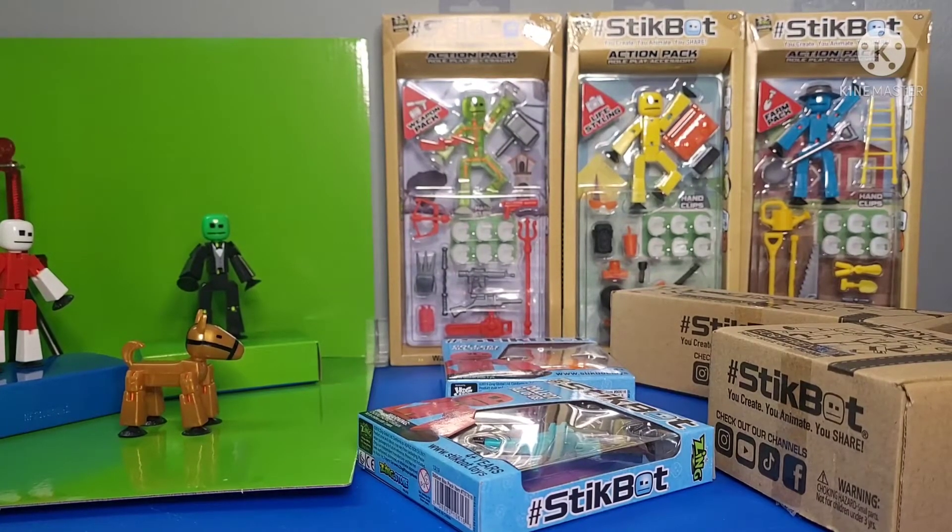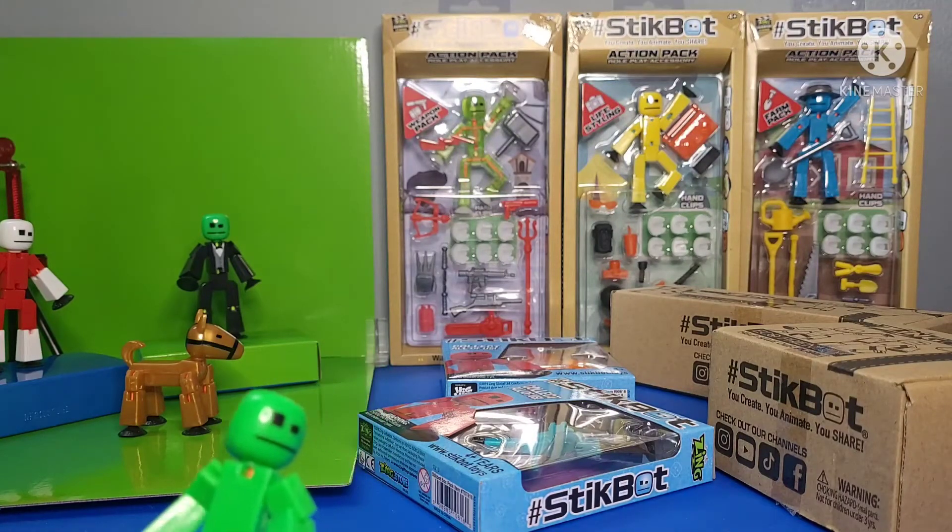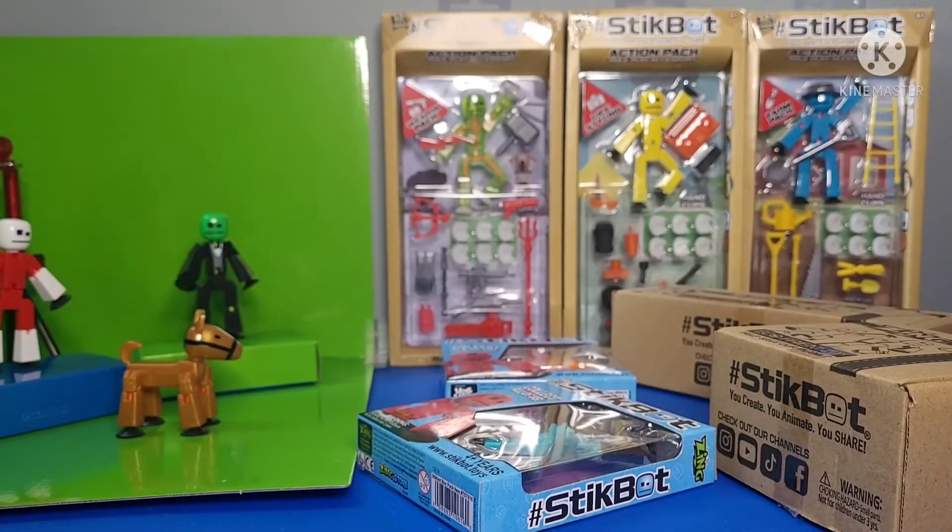Hey guys, it's Stickbot Chronicles here. Today I got a package and as you can see on my table, they are stickbots. As you guys already know, I've had only two stickbots — the green one and the red one — and I've had those for a while. I've only used them and didn't really want to buy more because I wanted to challenge myself, but I'm running out of ideas for videos. Now I have about 20 more stickbots, so more stickbots equals more videos. I'm still in school, but I'm going to be doing an unboxing video today — my first unboxing video.